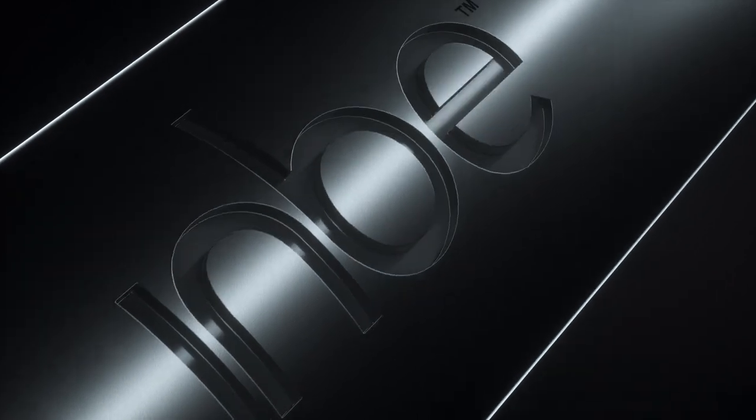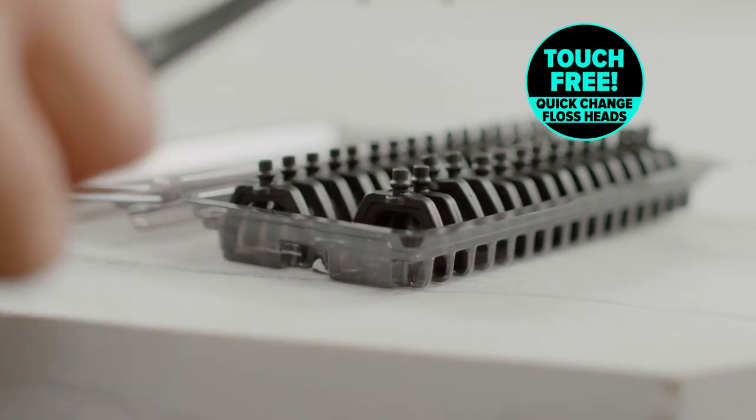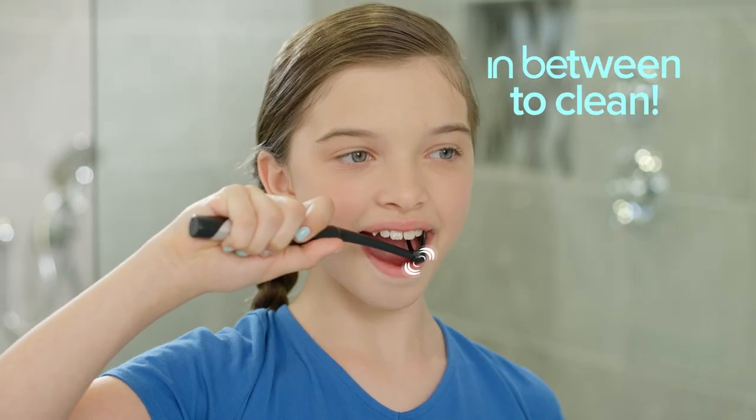I love flossing. Said no one ever. But that's about to change, thanks to Inby, the innovative vibrating flosser with quick change replaceable floss heads that click on touch free to floss, then easily click out to toss. Simply put, Inby gets in between to clean.